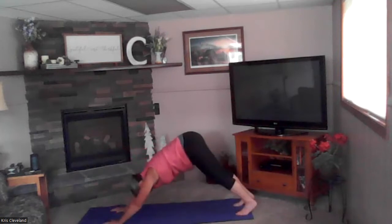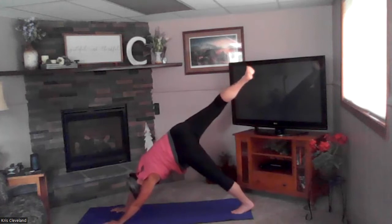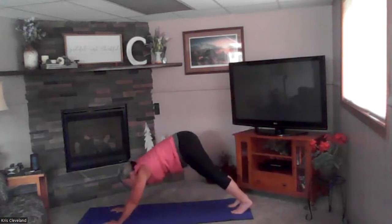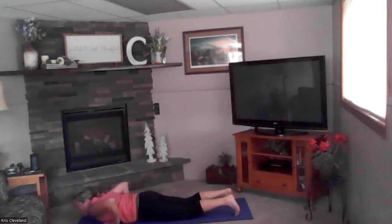Exhale — drop your hips, tuck your toes, down dog. Big breath in — this time the right leg is coming up. Exhale, let that heel go to the ground. Bring that leg back down — inhale to plank, hold your plank. Take another breath in — exhale down: four, three, two, and one — cobra up, exhale drop your hips.